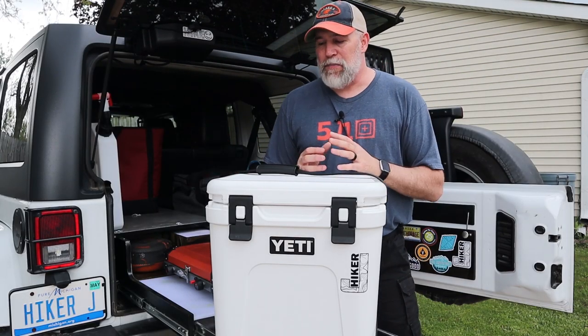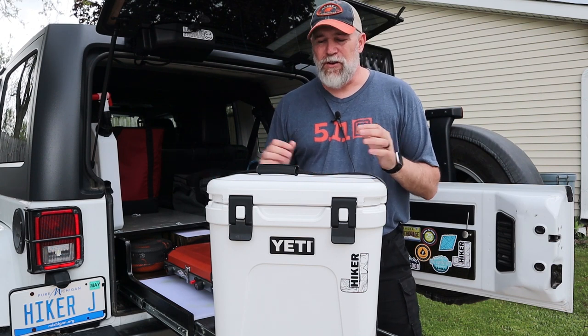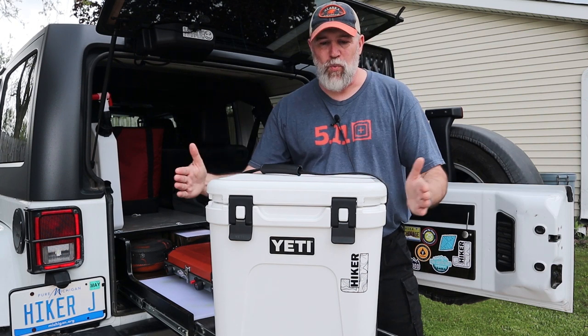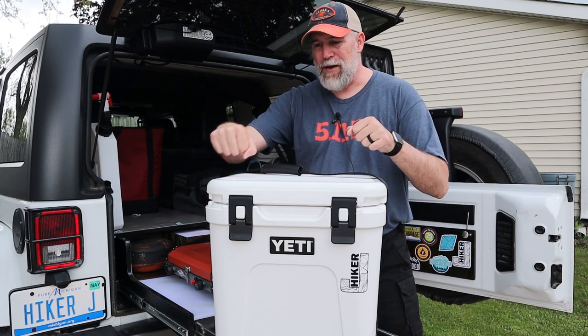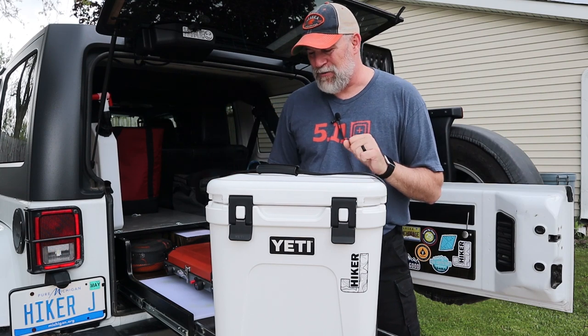I'm actually going to use this in my Jeep in my overland setup because I use my Jeep for day trip off-roading or even weekenders, and I think I can stretch it out with this. It fits perfect — the old ones were wider and didn't really fit very well and had that metal bar. So I'm excited to go over all the new changes and upgrades. We'll start with the build and then go into function — how it functions as a day tripper or quick weekend type cooler.